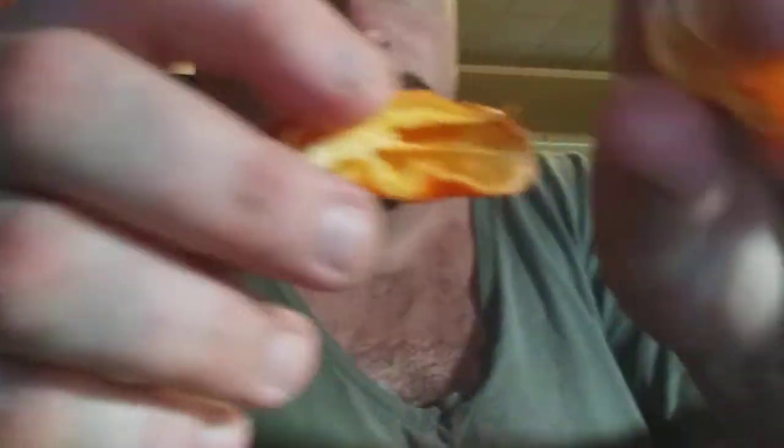I didn't get too many seeds out of that — I got seven seeds out of that thing. I just took the seeds that were in it out. So we are going to eat this thing and I'll give you my impressions.